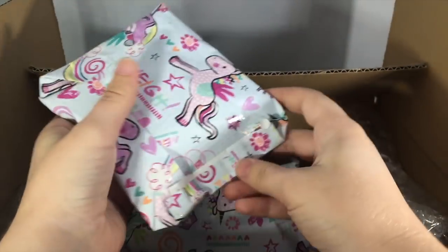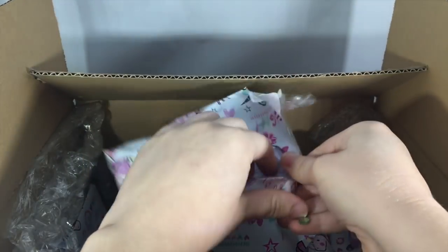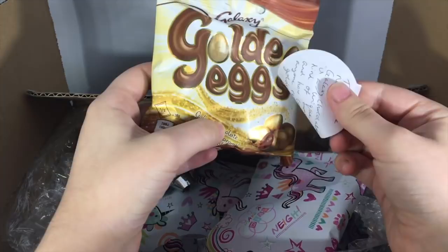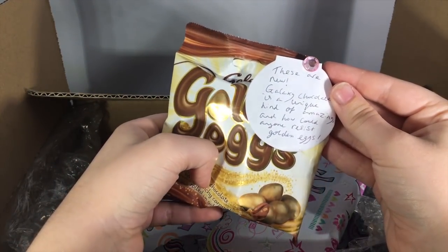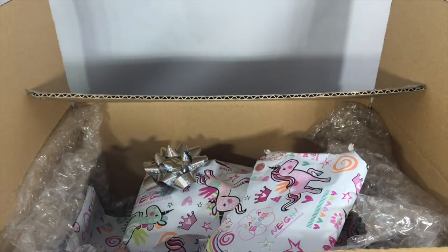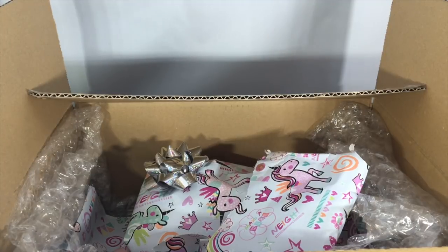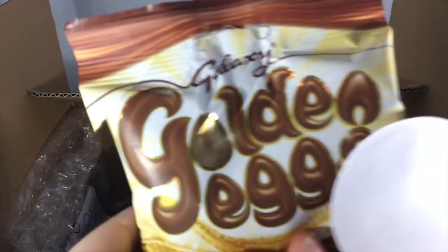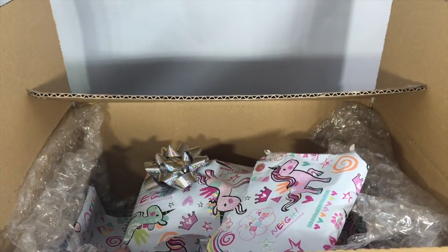Moving on to the next one right here — looks like we have some more candy type things. Galaxy Golden Eggs! These look good. The note says 'These are new. Galaxy chocolate is unique, kind of amazing. And how can anyone resist golden eggs?' You are completely right. Europeans have the best kind of treats and chocolate — I have relatives who live in France, so they always have the best kind of stuff. Oh my gosh, look at this little golden egg — isn't that amazing? Those are so good, I love them. They look like decorations, so pretty.